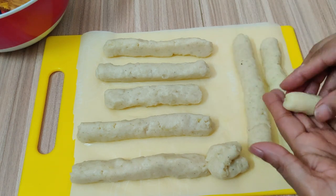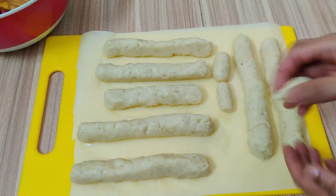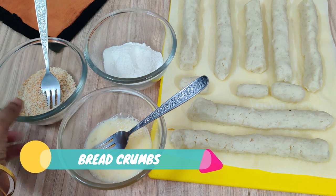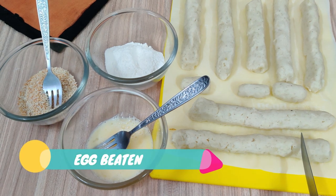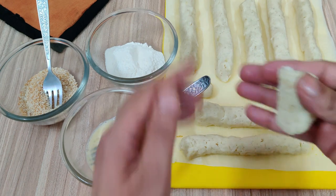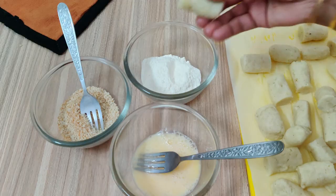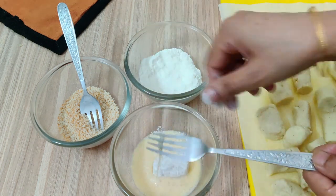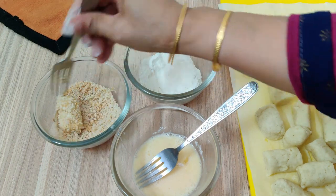We have made bread crumbs. I have taken the croquettes out of the freezer and cut them, then coat each one with the breadcrumbs.